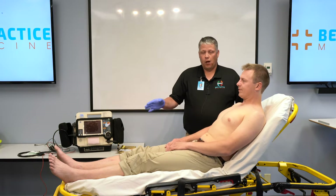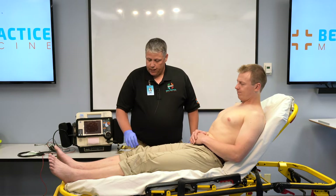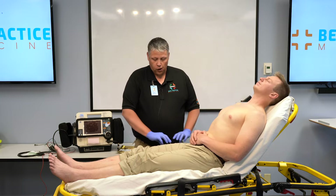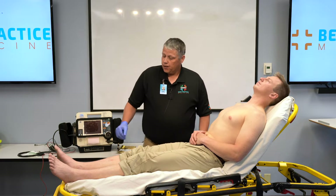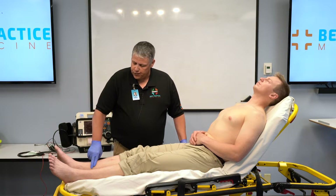The same rules apply for the legs: below the hip but above the ankle, staying away from bony prominences and large muscle groups. In this case, just due to access to Miles' legs, I'm going to go ahead and put them here just above the ankles.